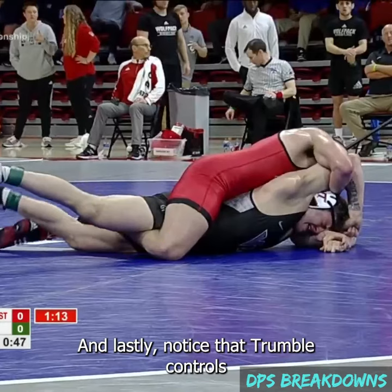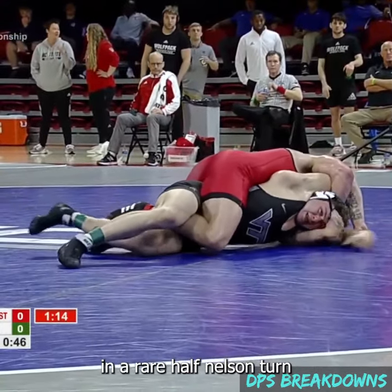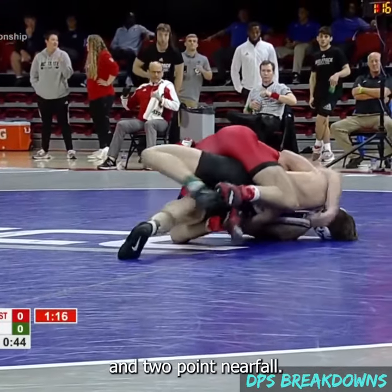And lastly, notice that Trumbull controls the opponent's left wrist, which prevents the opponent from using that hand to peel the hold. All of this culminates in a rare half Nelson turn and two-point near fall.